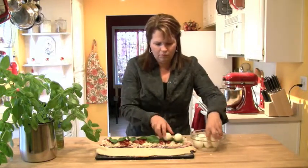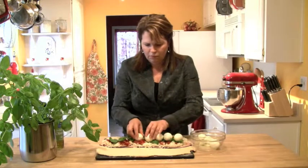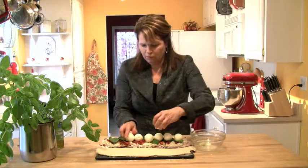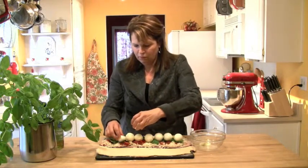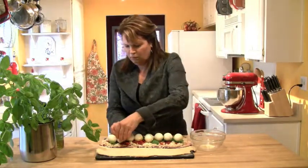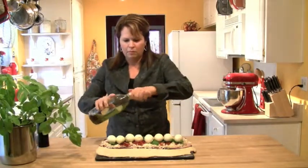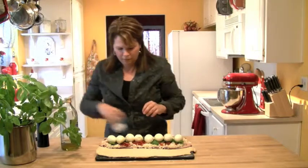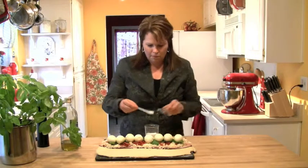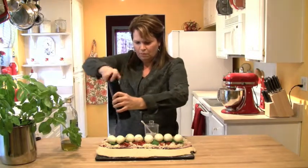I've pre-boiled eight eggs to make them hard boiled, already peeled, and I go ahead and lay those right on top of the basil. Because we have that bed of cheese and ham, they lay pretty nicely — just lay them right together all the way across. Then get some olive oil and do a light drizzle all the way across the eggs to give them a little moisture, then a little sprinkling of kosher salt and some black pepper all the way across the top.